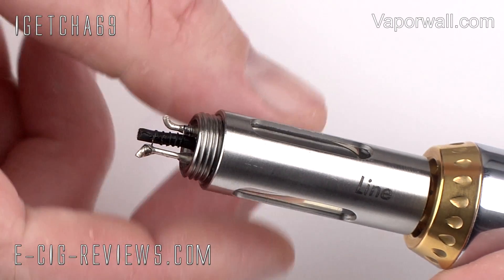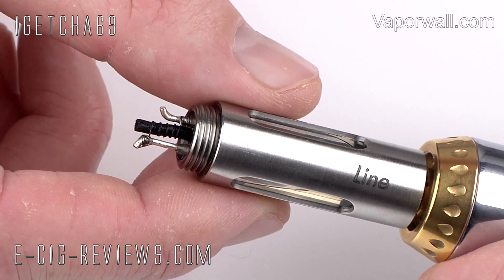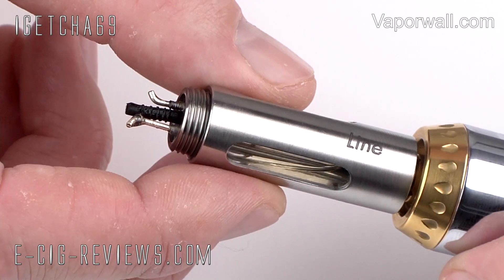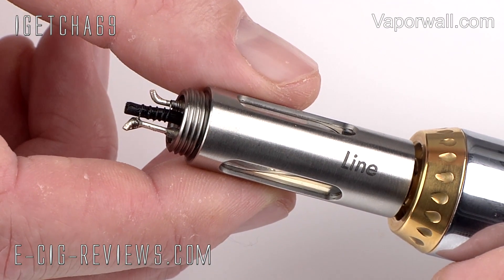The stainless steel mesh wick conducts electricity, which is what you don't want to happen. So you do need to oxidise the mesh wick. The best way to show you how to do that is to crack on with the rest of the tutorial.